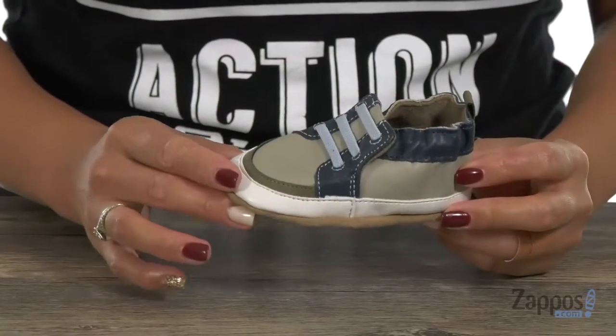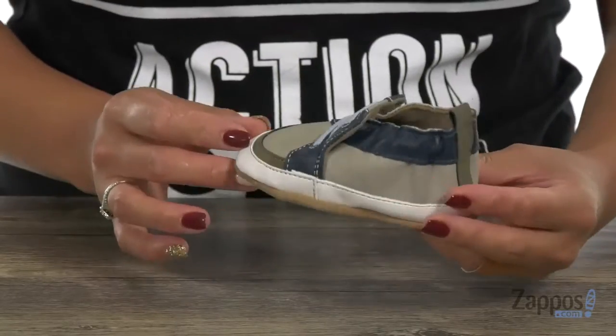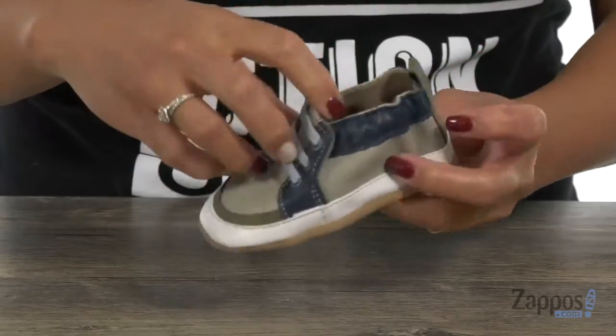Let's go over it. This shoe is awarded the seal of acceptance from the American Podiatric Medical Association. It has a nice vintage vibe with a durable leather upper. You have these elastic laces for style, however,